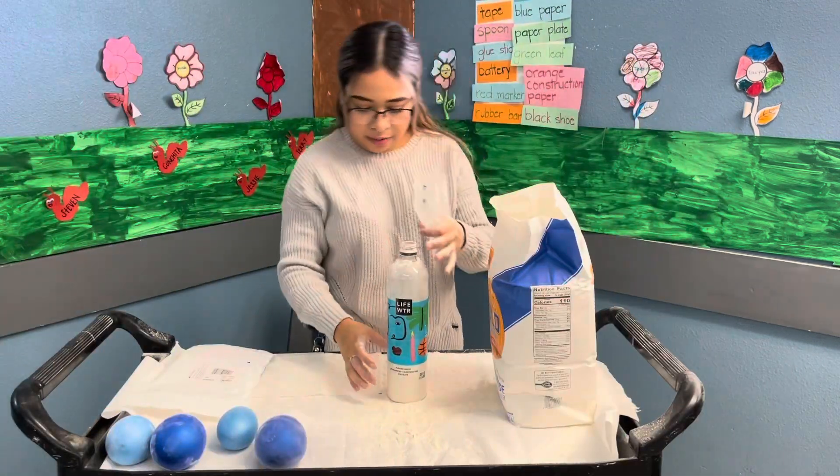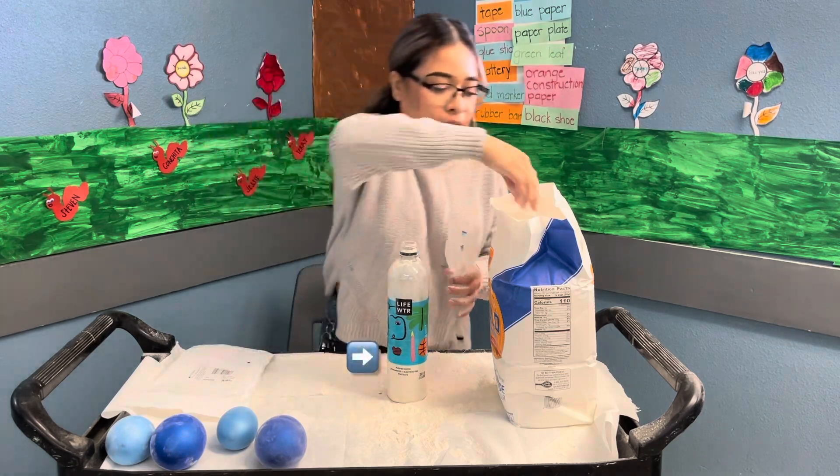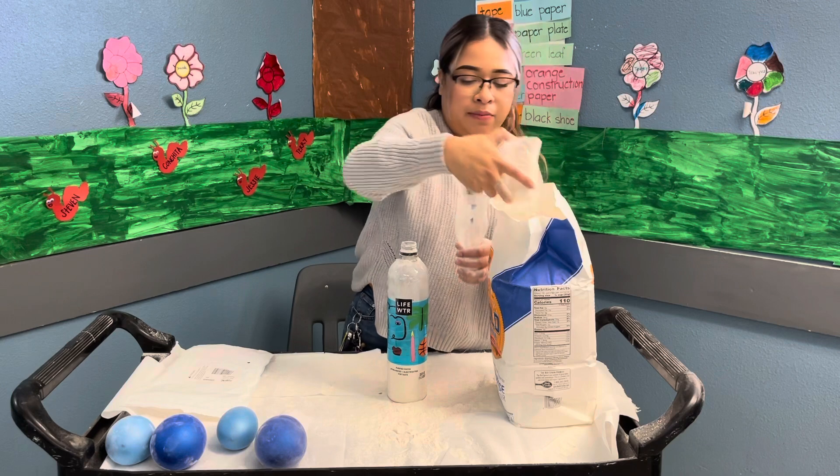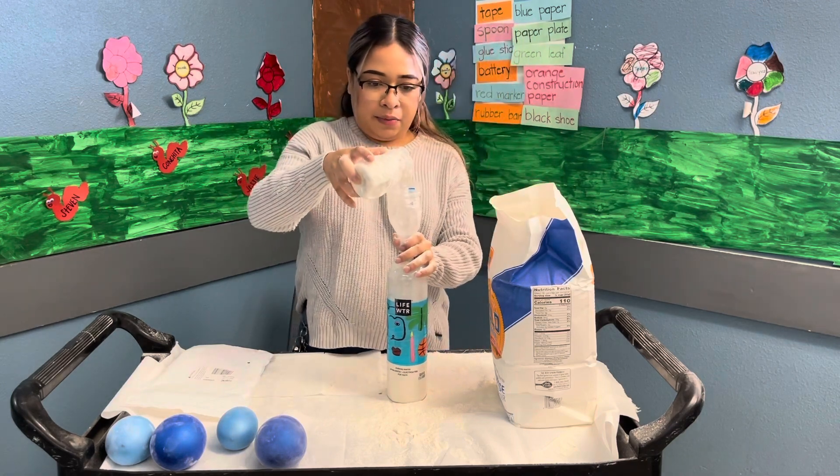I'm gonna go ahead and fill it up to about right here, just so the stress ball can be a little bit big — not that big, but about the size of the ones we have.